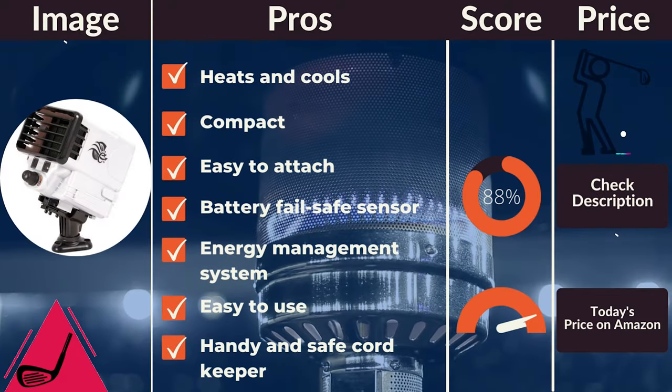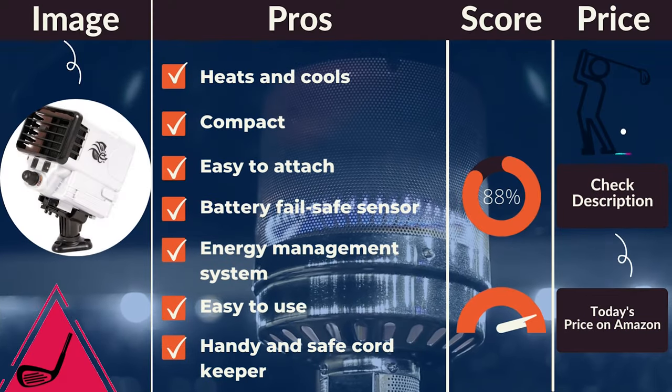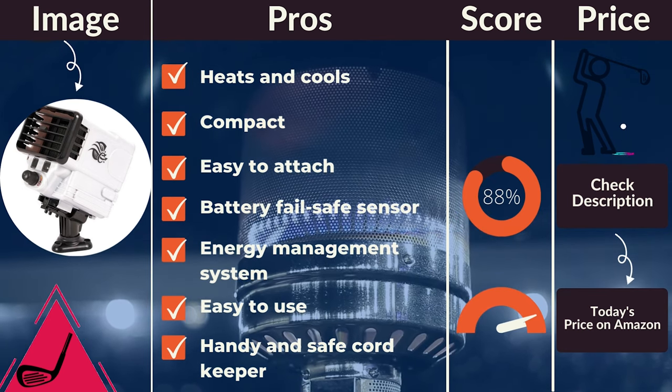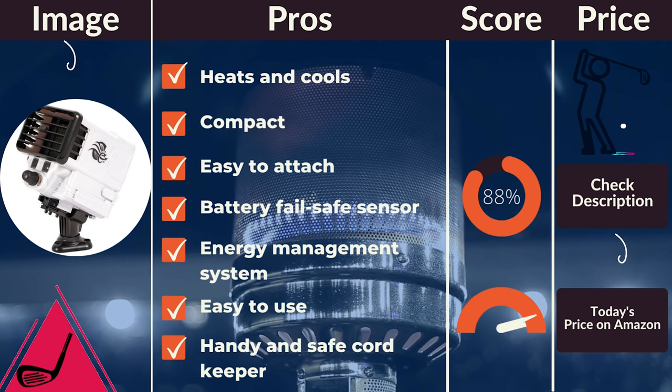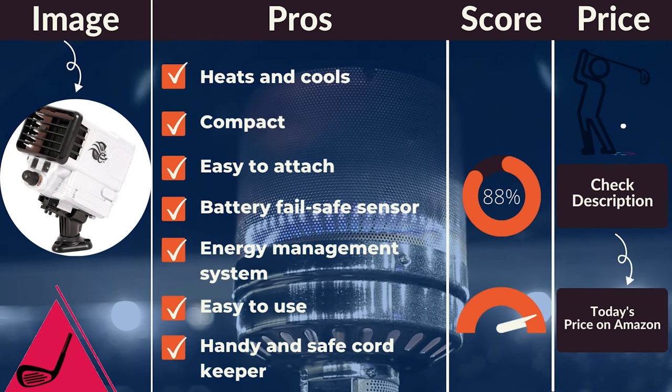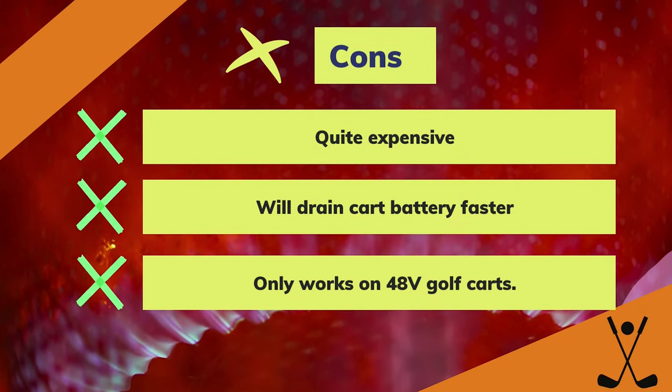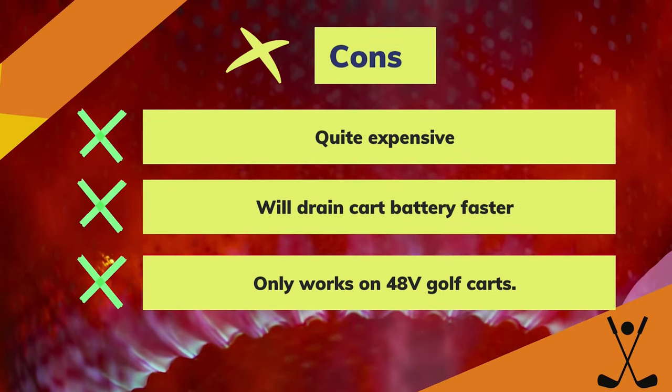Pros: heats and cools, compact, easy to attach, battery fail-safe sensor, energy management system, safe, easy to use. The electronic eye switches the unit off when you exit the golf cart. Handy and safe cord keeper. Cons: quite expensive, will drain cart battery faster, only works on 48V golf carts.